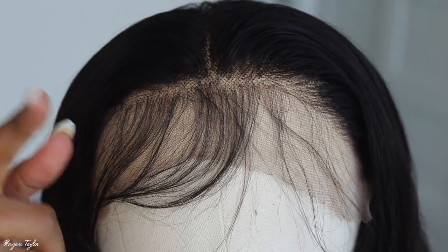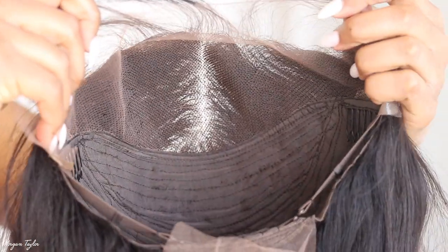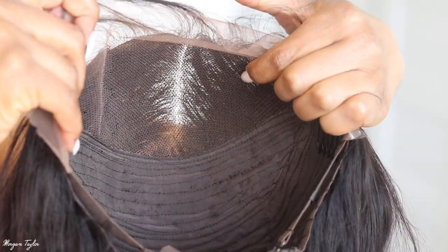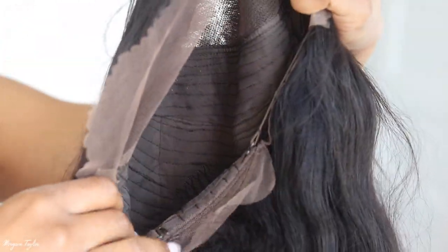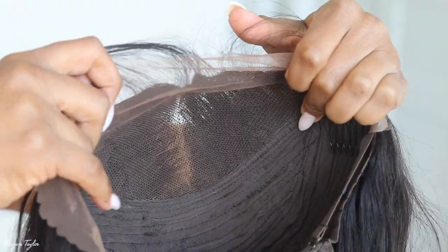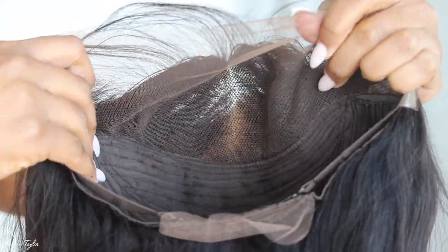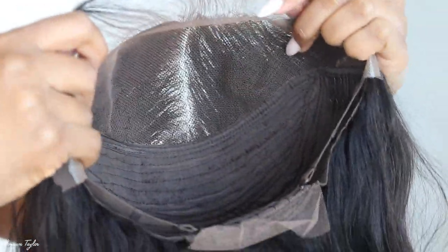I'm going to show you guys what the inside looks like. So this is the inside of the wig — there's lace on the front part of it, and then there are three combs: two on the sides, one on the back, with adjustable straps. I'm going to go ahead and install an elastic band for some extra security because I really don't glue my wigs down, so having that band is very good.